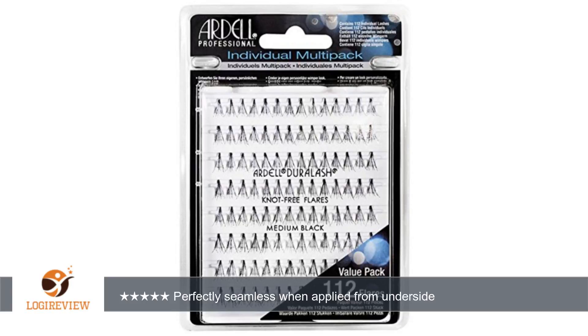Contrary to the official instructions, I actually followed some online video advice and applied the lashes to the underside of my lash line rather than the top. This way, they blend more seamlessly and don't create a lumpy lash line when viewed from the top.